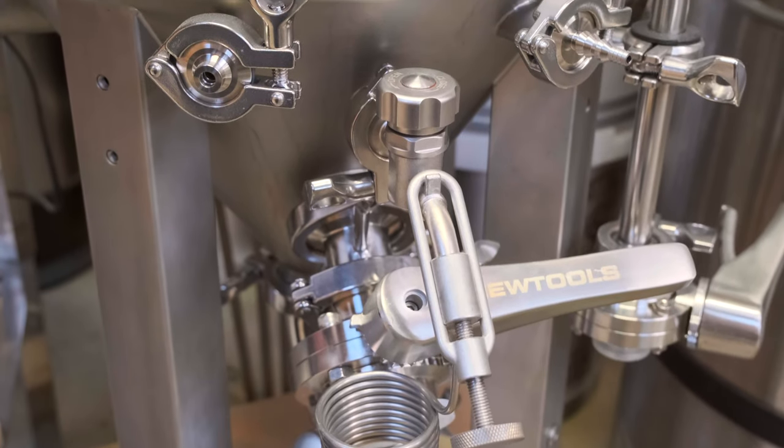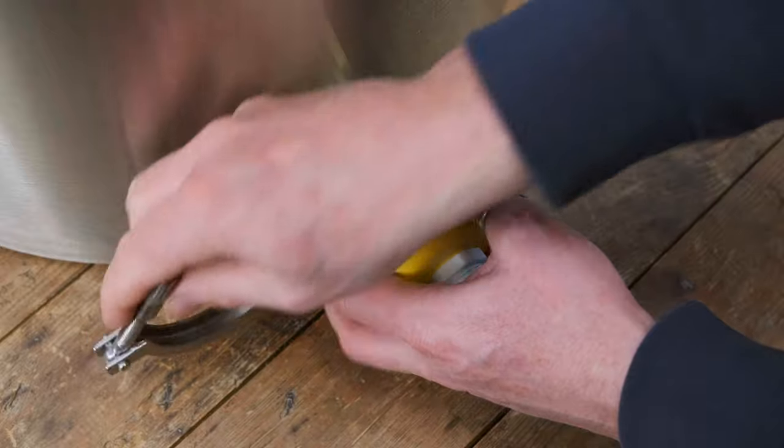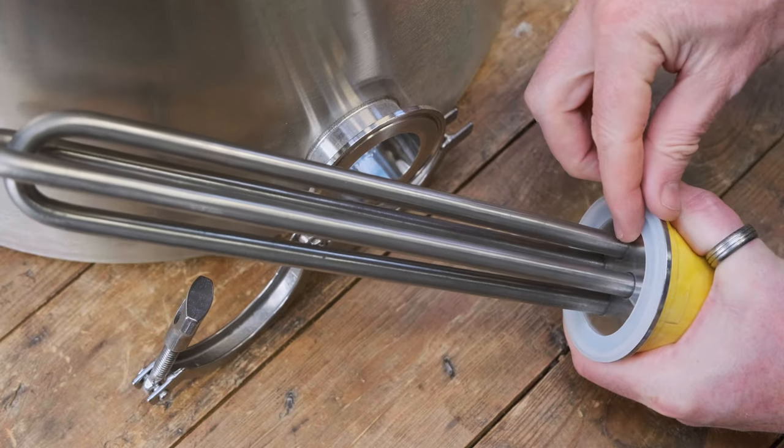Another benefit is interoperability — if it's a 1.5-inch tri-clamp it doesn't matter if it's made by Brewtools, SS Brewtech, Blichmann, or any other manufacturer; a 1.5-inch tri-clamp will fit a 1.5-inch flange. Cleaning is also really easy: gaskets tend to be made of silicon so they can be boiled, and all the other parts tend to be stainless steel. For example, on kettles that have a tri-clamp flange for mounting elements, it would be really awkward to get the element out for cleaning if it were a screw fitting — whereas with tri-clamp you just undo the clamp, remove the element, clean it, and place it back.